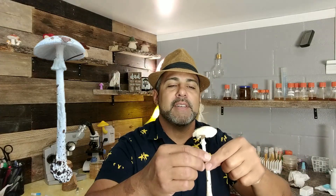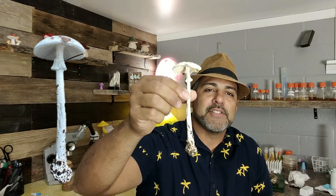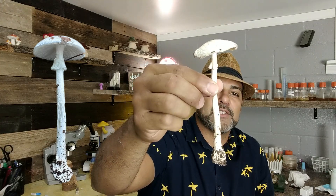Hello there, this is Michael Gio, and today we have this awesome mushroom here. It looked to me like a destroying angel — yes, that Amanita that is called a destroying angel.